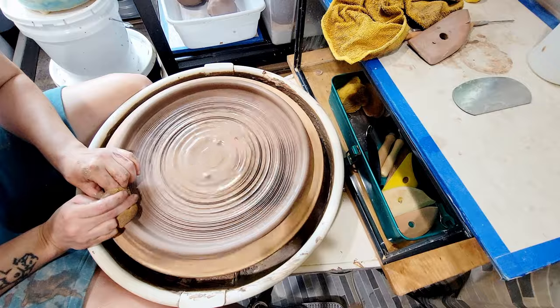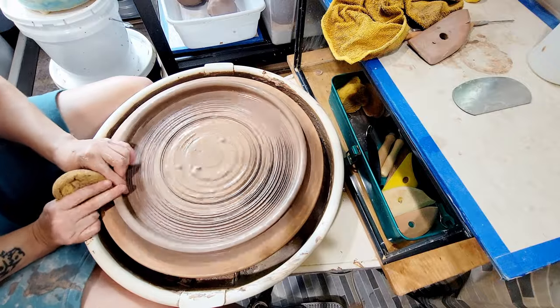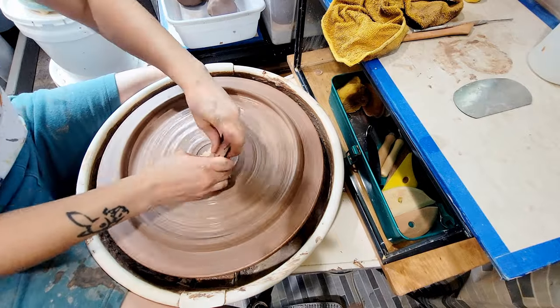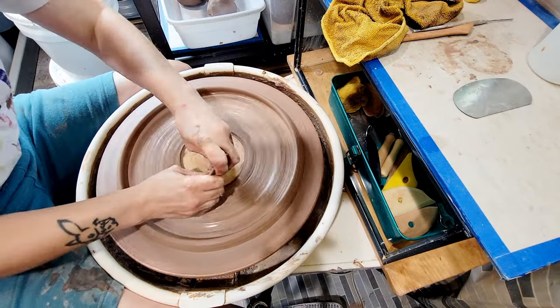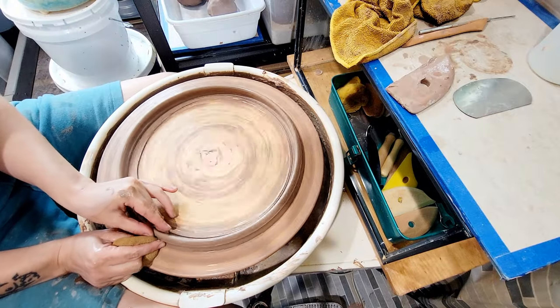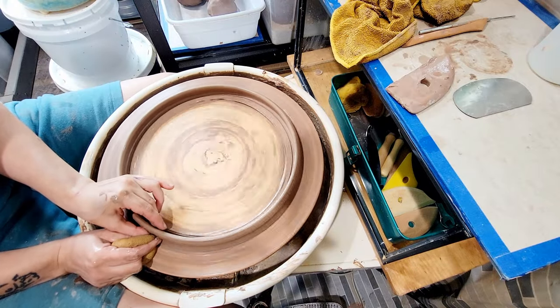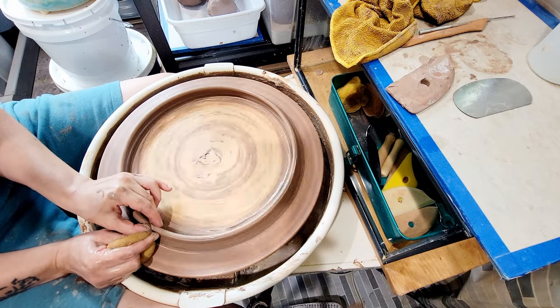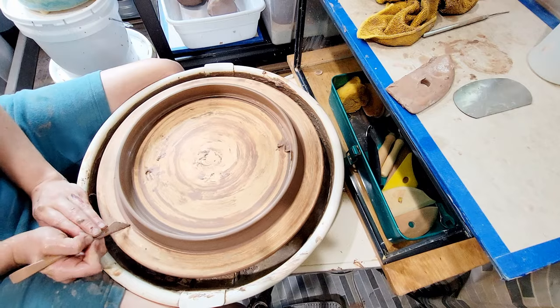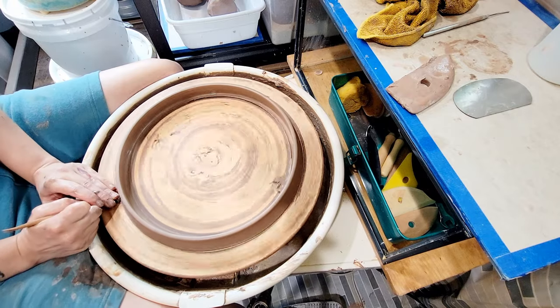If you'd like to learn how to make a damp box to keep your clay damp until you're ready to work with it, you can check out my video here. Bless all y'all rolling slabs by hand — these ovals take forever already and I do not have the will or desire to roll out giant slabs with a rolling pin. It's a slab roller or bust for me; if I can't roll slabs with a roller, I'm not making ovals.